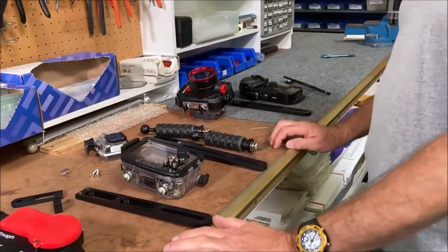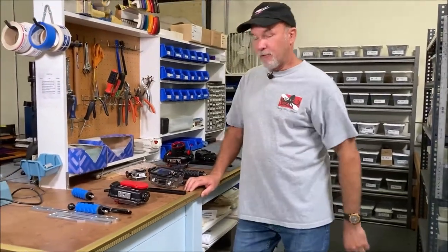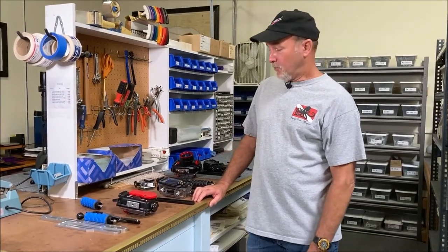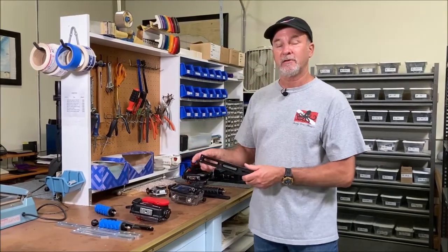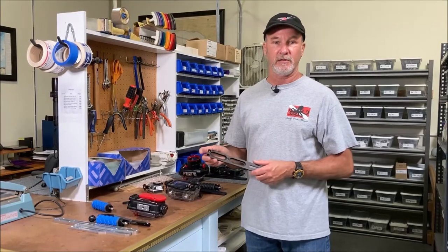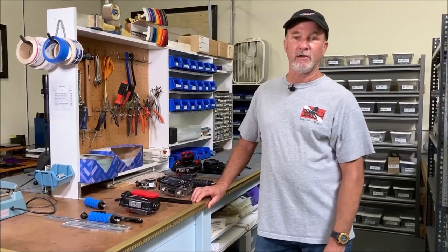And right now, that's pretty much what we sell in trays. If you have any questions on what tray you might need, give us a call. We also have on the website all the dimensions for all the trays and the extensions, so you can figure out anything you might need. Happy diving, and have a great day.